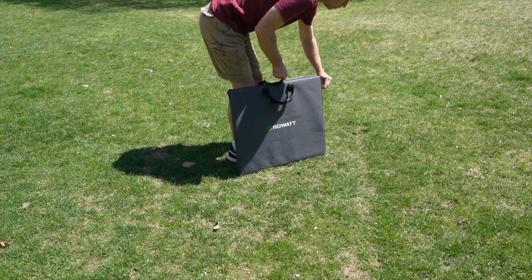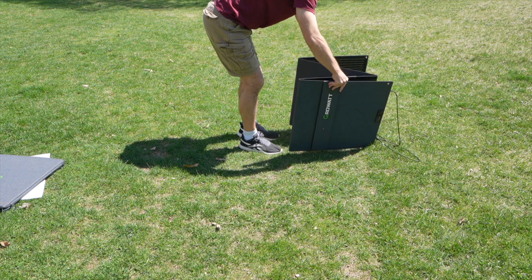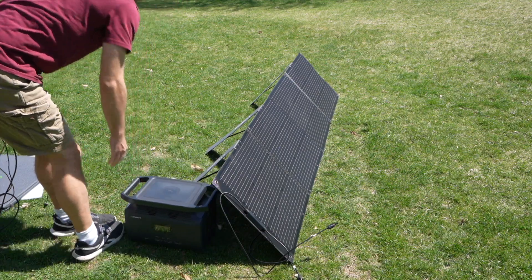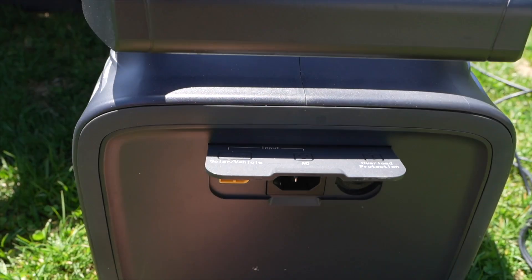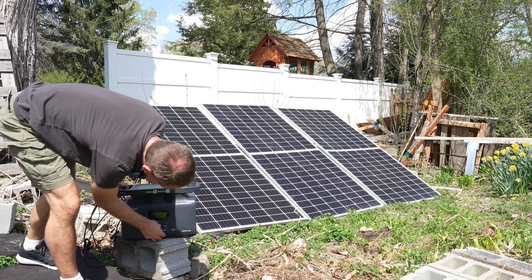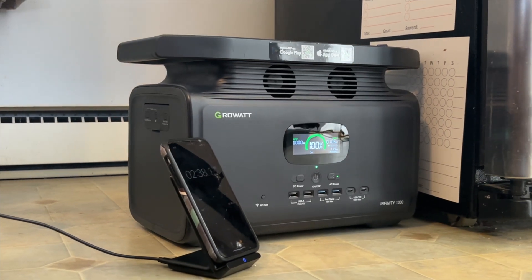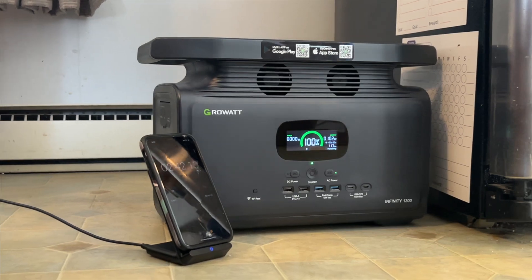I like that you can easily charge these things by solar. Brands usually sell their own portable solar panels, but as long as you stay within the voltage and current limits on the station's solar input, you can use any panel you want. For example, the Growatt 1300 can take up to 800 watts of solar. I have 385-watt bifacial panels here, so I can use two of them to charge it. In this setup with full sun, I can get a full charge from 0% in about three hours, then use it to run my refrigerator for almost 12 hours.